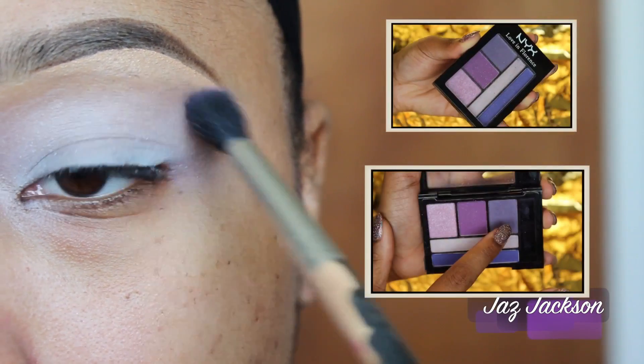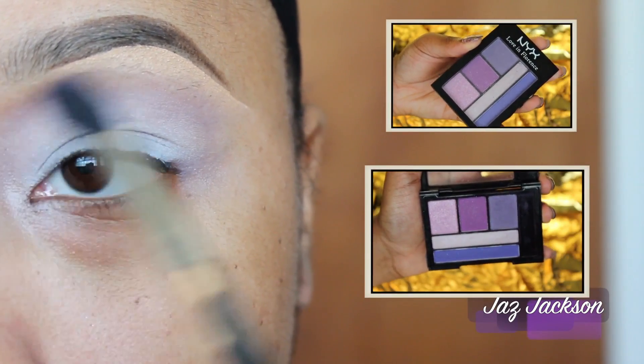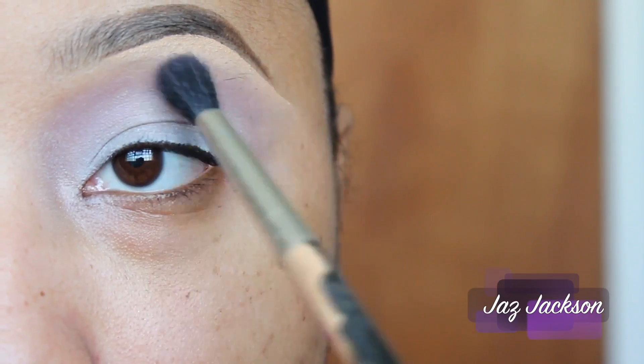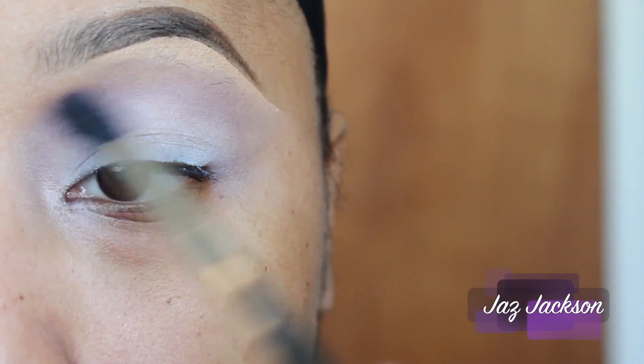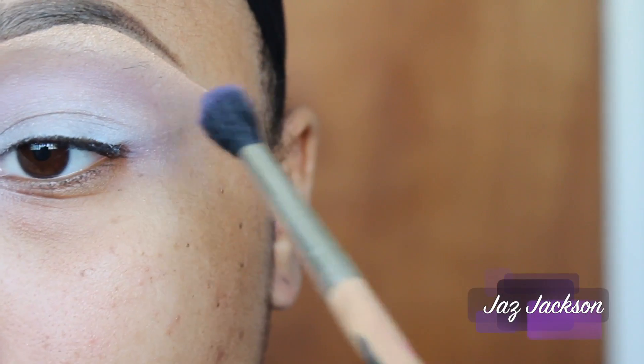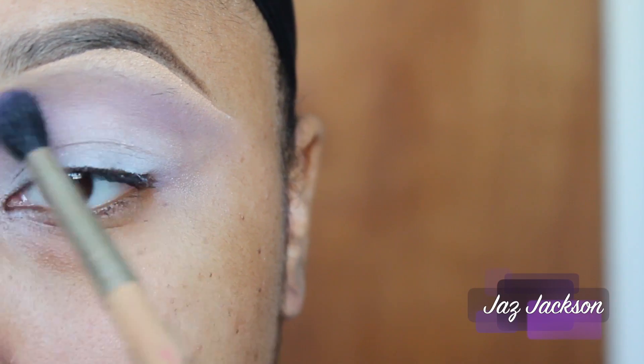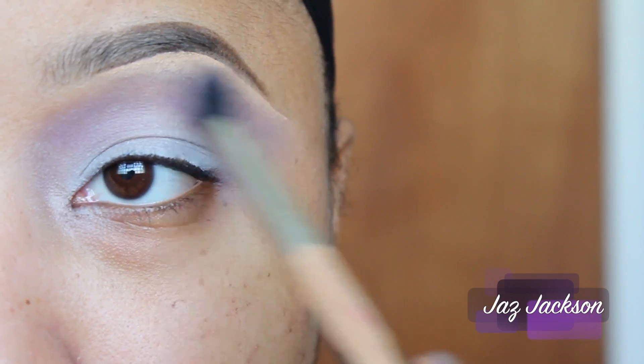Taking a fluffy brush and NYX Cosmetics Love & Florence Palette, I'll be using the color on the far right and applying it to my entire crease. For my 70s look, I'm definitely going to take the color all throughout my crease to get an even wash of color.